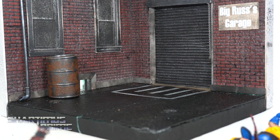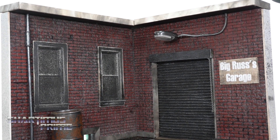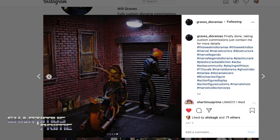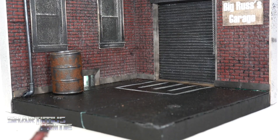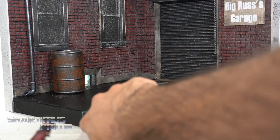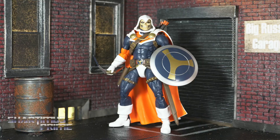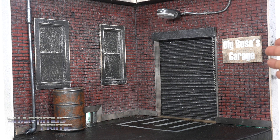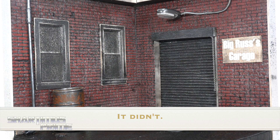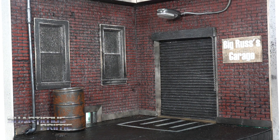We have this incredible diorama from Will Graves, who's not only a supporter of this channel — he sent this over, thank you so much. I actually saw this on his Instagram a while ago — he had Ghostwriter posed with it and I just thought it looked really dope. I had no idea he was going to send it my way. Unfortunately, I did break it just taking it out of the packaging — lifting it by one side put too much pressure on it and it snapped. However, that's not stopping me from having fun with it and taking some really good pictures. I took pictures of my Diamond Select Toys Taskmaster with this. It says Big Russ's Garage right there, and I love that detail didn't distract from the overall piece.